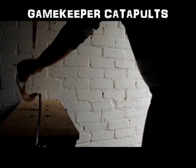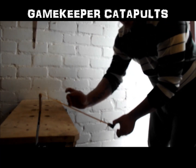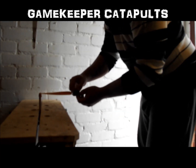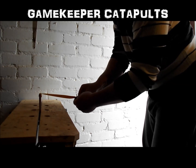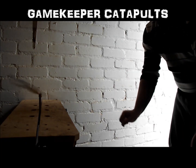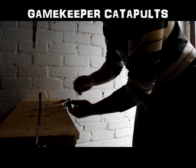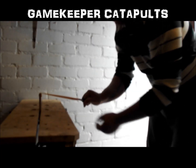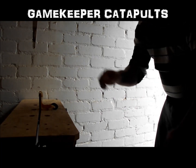Now on this one, these three tests we're going to do it with the bands pulling at that angle which would be the same as pointing the frame forward, to see if this makes any difference. So 9.5mm steel in the pouch. This would act as the pouch with the catapult being pushed forward. Doesn't hit the fork.